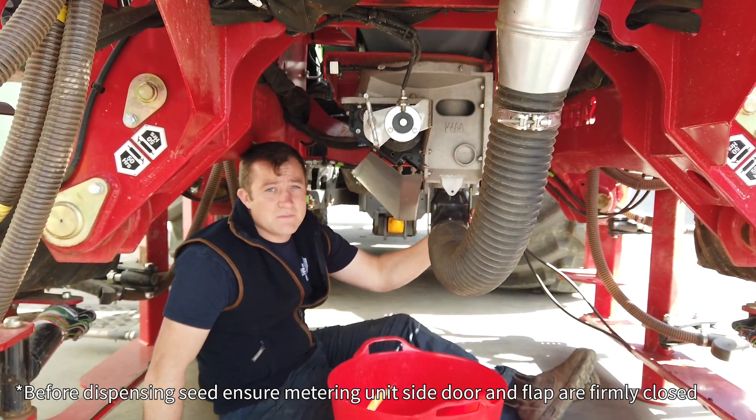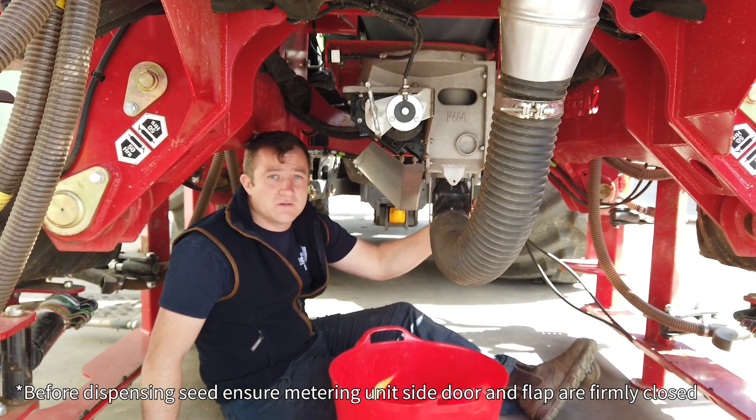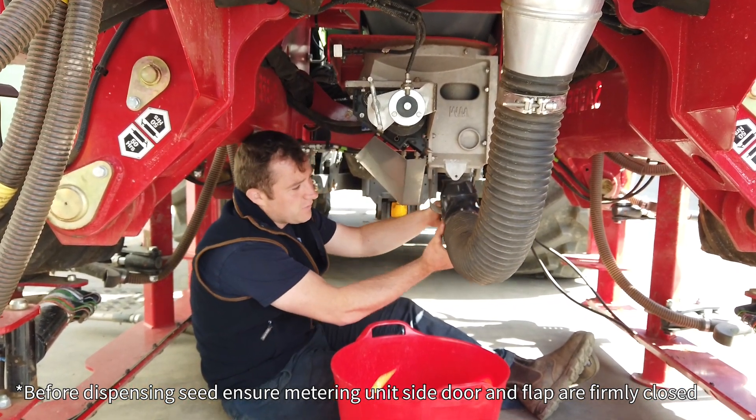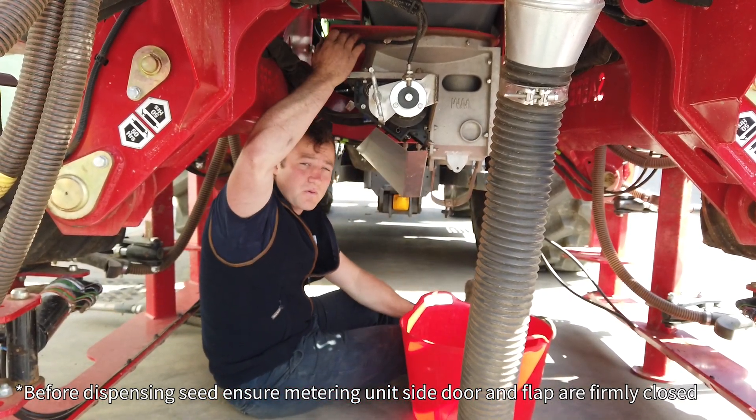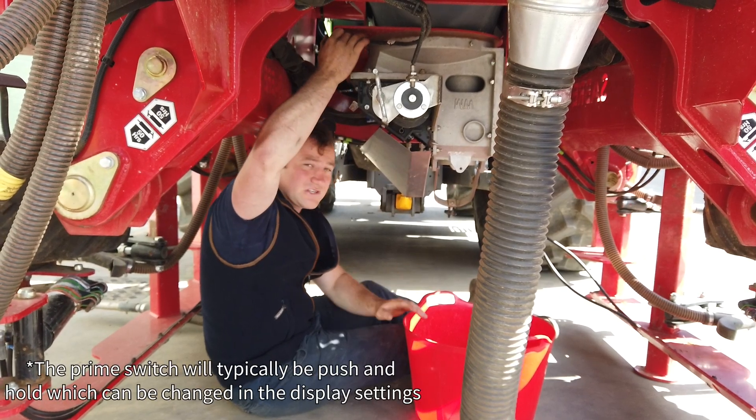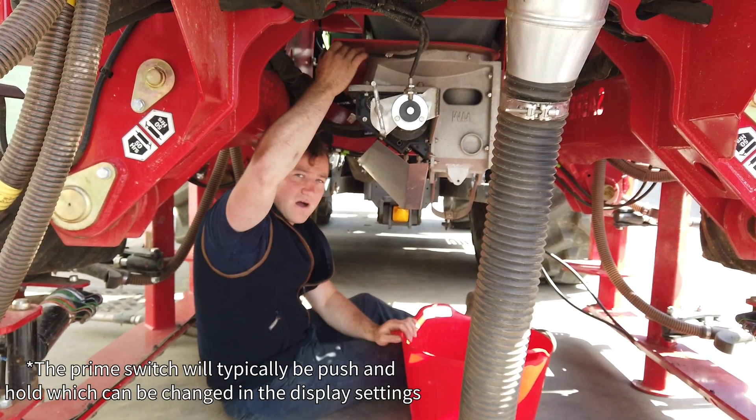Our third step is to actually take the weight of the seed. To do this we want to take off our bottom elbow, place our bucket underneath, and then above my head is the prime button. I'm looking to achieve around a third to half a bucket more.